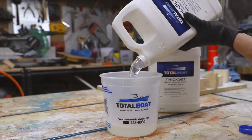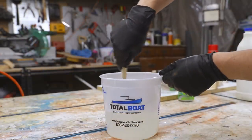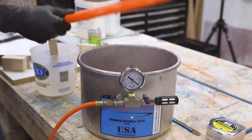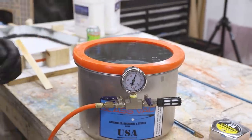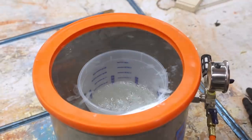I decided to use Total Boat Thick Set epoxy resin for this project because it has a longer working time than other epoxies, can be poured deep, and it cures crystal clear. After mixing everything thoroughly, I placed the epoxy into a vacuum chamber to remove as many air bubbles as possible.